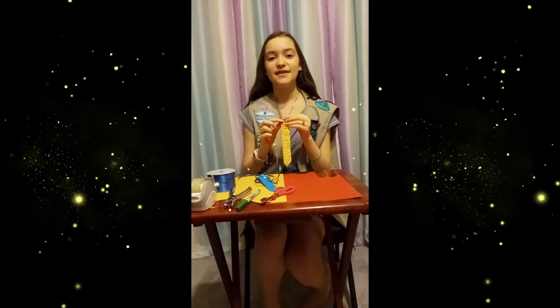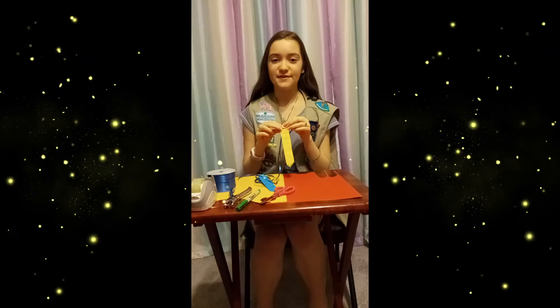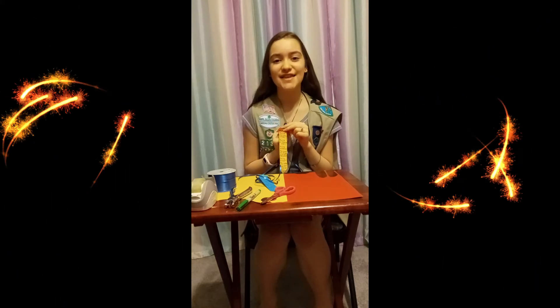I hope you had fun watching this video and I hope you have fun making a tie for your dad. Happy Father's Day!